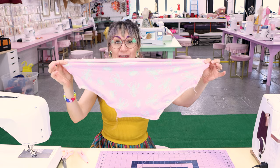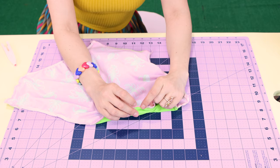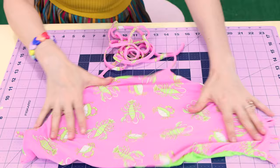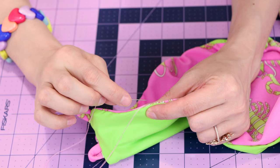We are ready to turn it right side out and check it out. Find the opening that you left and turn your top right side up. We are looking so good — we made a bathing suit halter top, but we have one last step. We're going to hand stitch up this little opening and then try it on. If you need help on hand sewing, make sure you check out my video on that.